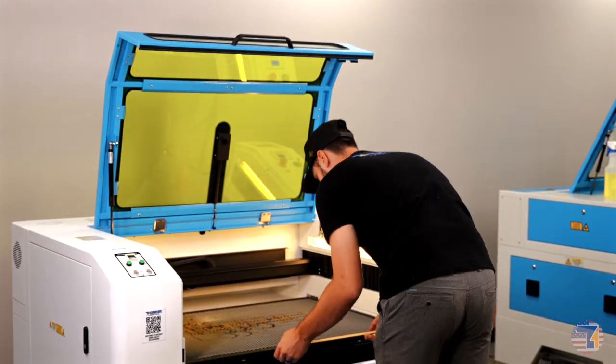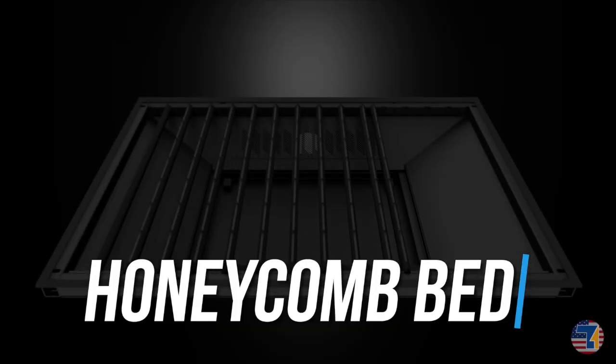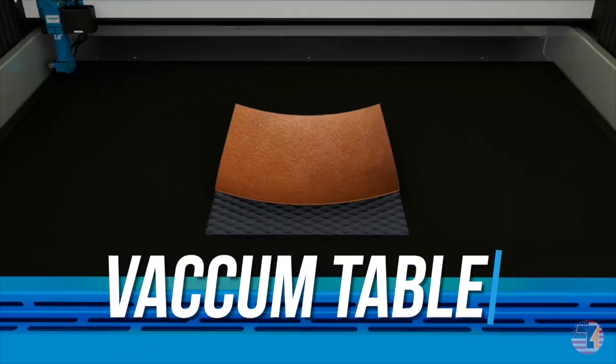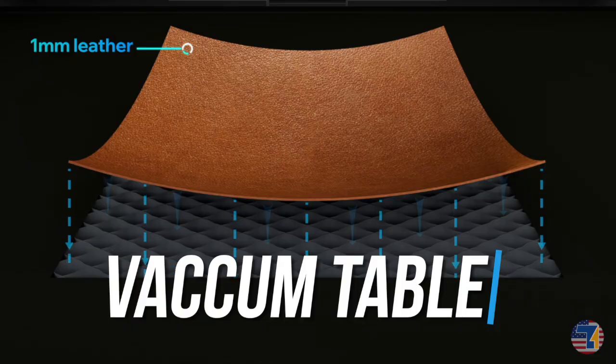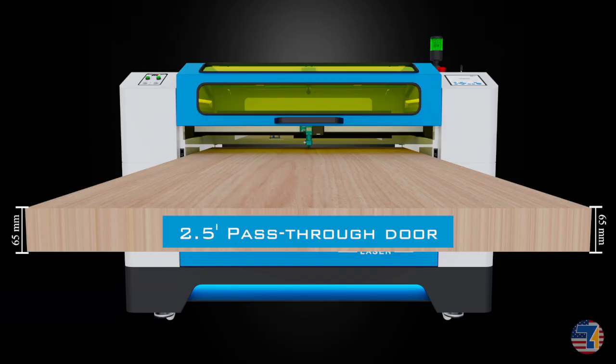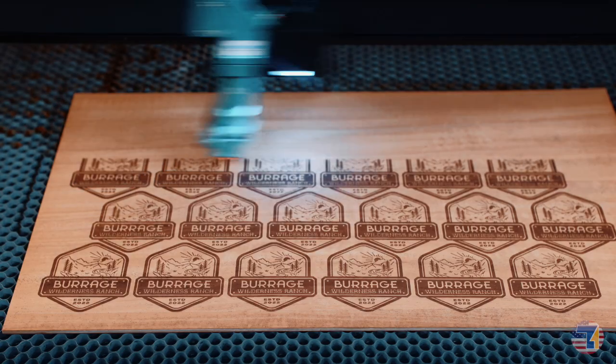The Titan was built for versatility. You can swap between three work beds in seconds: a honeycomb bed for engraving, a knife blade bed for cutting, and a vacuum table for flexible or thin materials. That gives you total control. And for larger projects, you've got a two and a half inch pass-through, perfect for long materials and oversized panels.